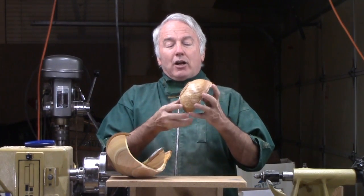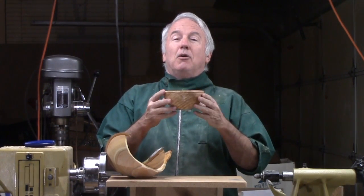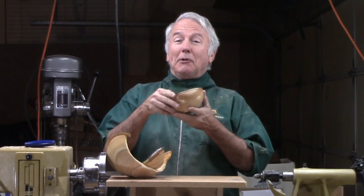Instead, I got a chunk of spalted apple from my club meeting — it's just been laying around here — so I decided to go ahead and turn this spalted apple into a very pretty little bowl.